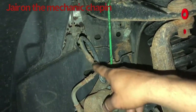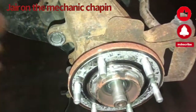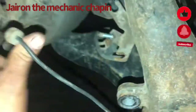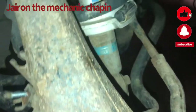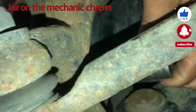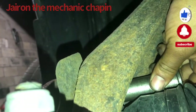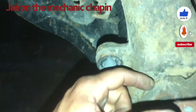To remove the hub assembly, it's not that difficult. You have to remove two 18-millimeter bolts holding the caliper bracket — remove the complete bracket, caliper, and pads. Use something to hang it so you don't break your brake hose. Then remove your brake rotor and unplug the ABS sensor on the back. There are three 17-millimeter bolts — remove them.